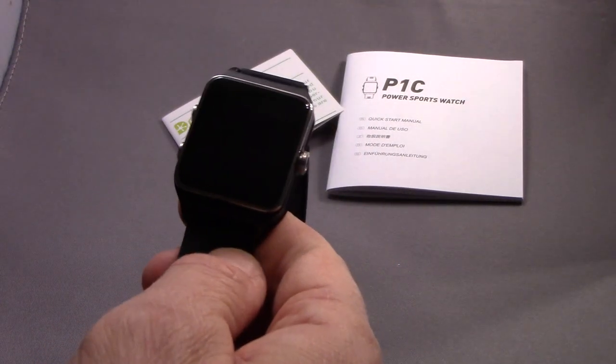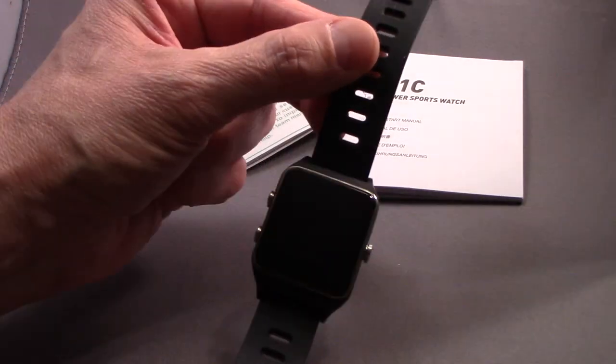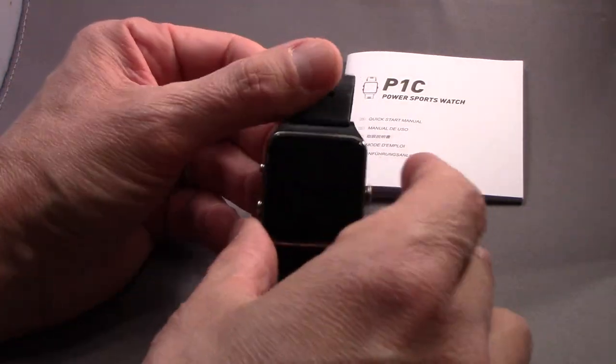Disclaimers to get them out of the way early: the company sent me this watch for free in exchange for this fair and honest review, and that's what this is.